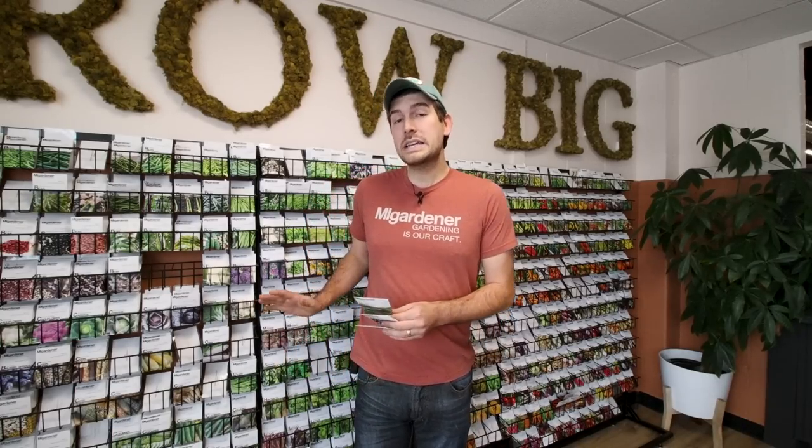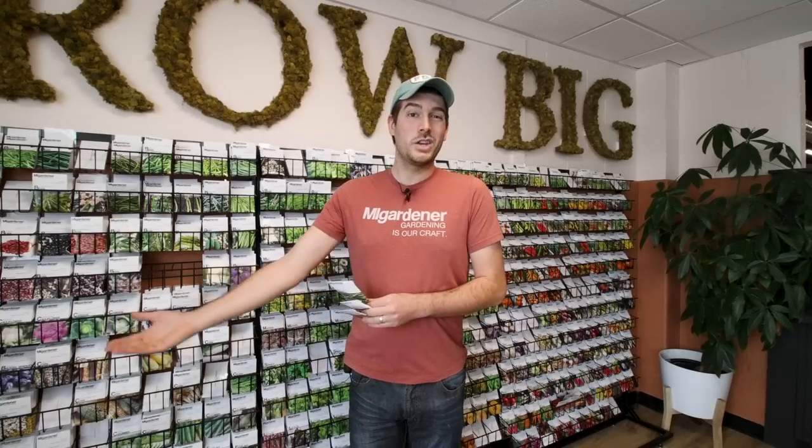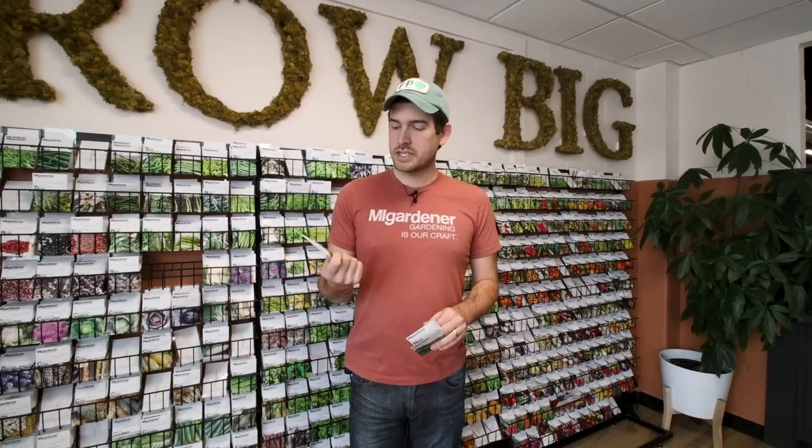Pole beans are awesome because they let you save on garden space — you're growing up in the air, not along the ground. So if you have a smaller garden, this is a great option. When it comes to the types available, basically pick any bush bean and you also have a pole bean version. If you like a snap bean, the Blue Lake pole bean is a go-to fan favorite — really stringless, and it's basically the stringless version of the Blue Lake bush bean.